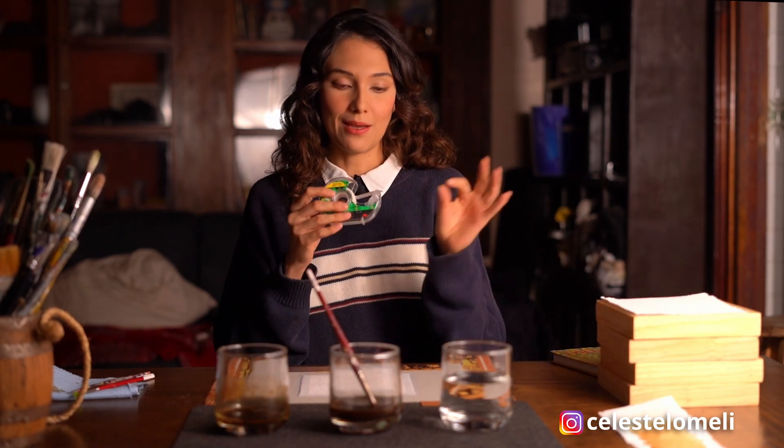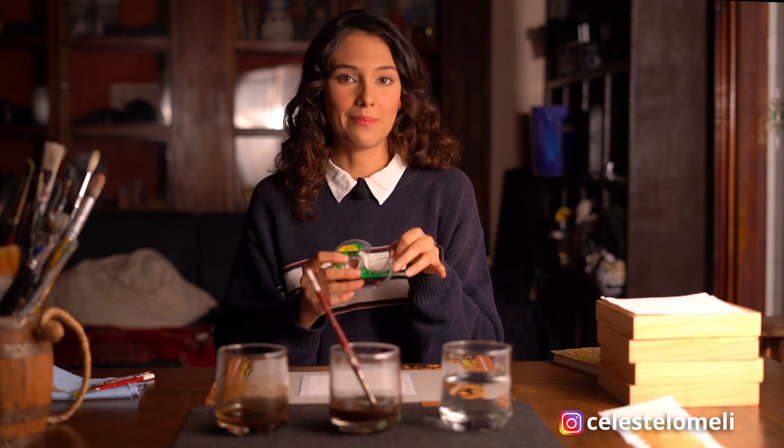Los materiales que vas a necesitar básicamente son café — puede ser café soluble. Si lo quieres más concentrado, puedes hacer una reducción de café, pero eso lleva más tiempo, así que te recomiendo que agarres lo que tengas a la mano. Yo tengo estos marquitos y voy a utilizar este papel Fabriano de 350 gramaje, previamente cortado. También necesitas cinta para pegar alrededor de tu hoja, para que al secar quede planita. Así que si estás listo, agarra tus pinceles y comenzamos.